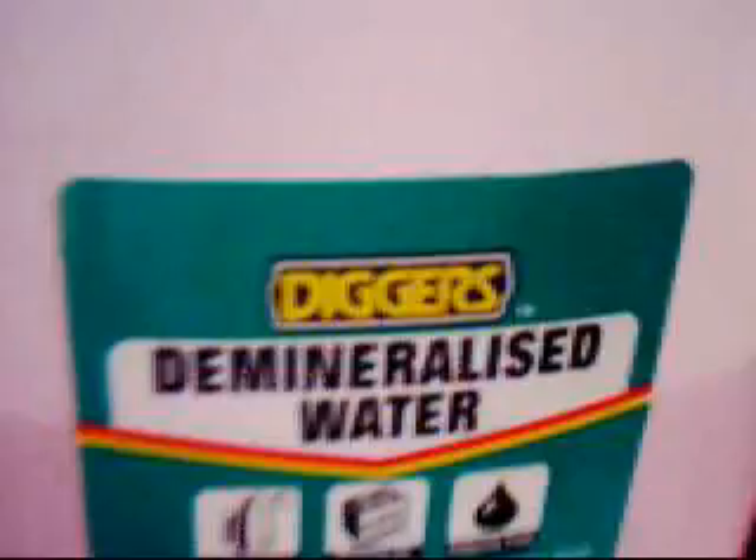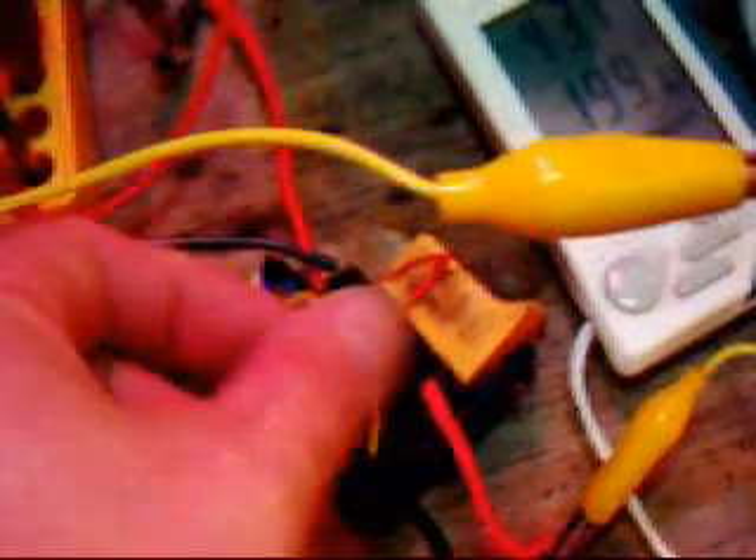What I want to show you is I'm using demineralized water — no electrolyte. I'm drawing 0.27 amps through the battery drill trigger. The cell is hooked up to where the motor would be normally. The trigger is held on full with a bit of wire, twisting it up.